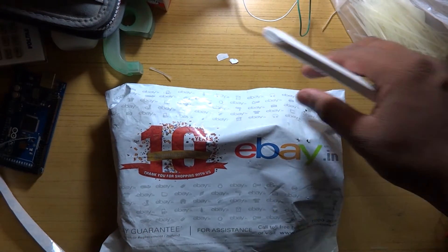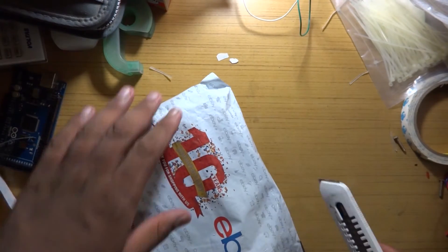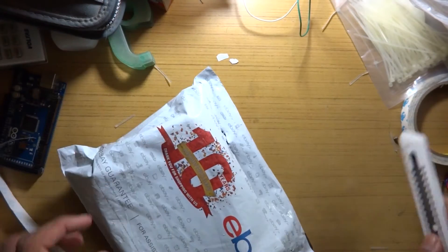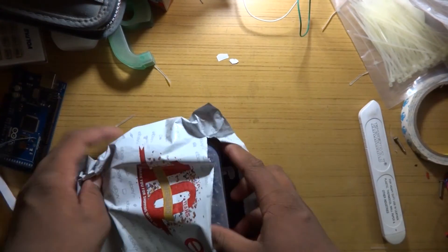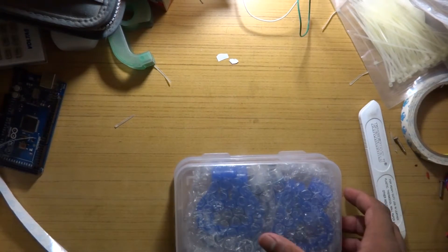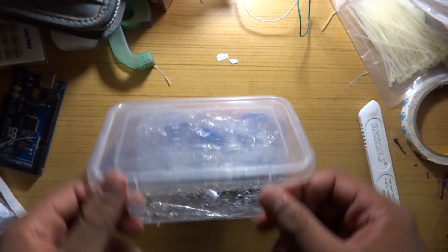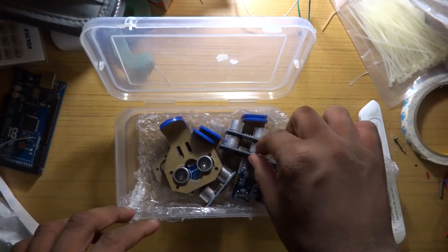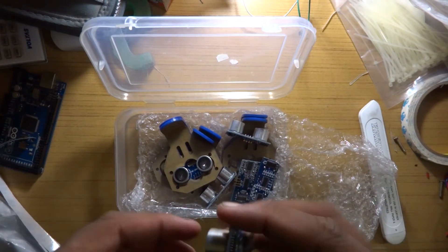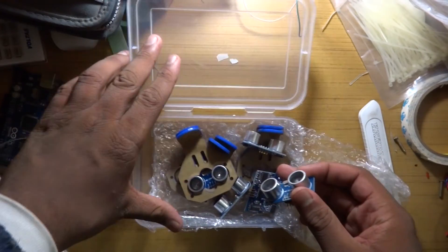Alright guys, I have got another unboxing for you today, again from eBay. I have been waiting for this — it's a very important piece to my project. It is, or shall I say, they are six pieces of ultrasonic sensors. Now they are not just ultrasonic sensors; in this package we also have brackets.